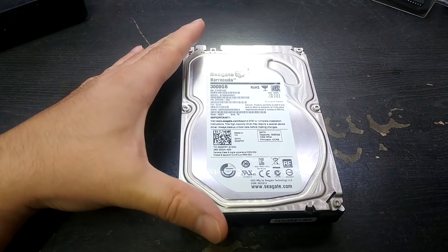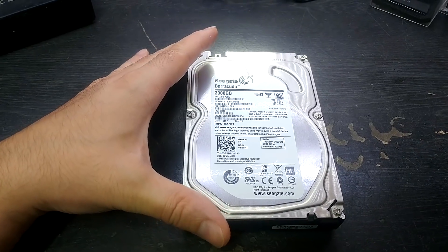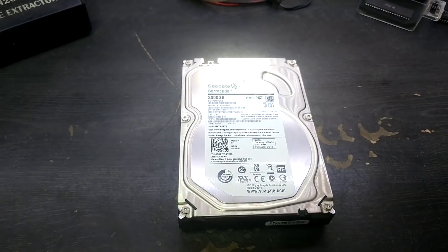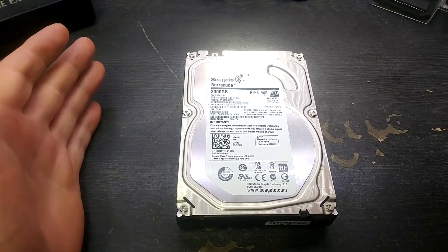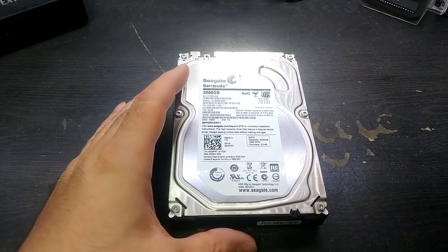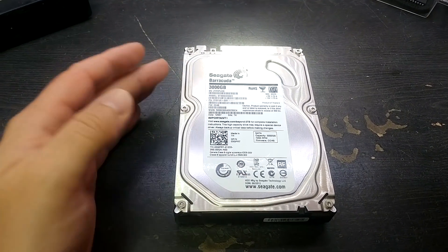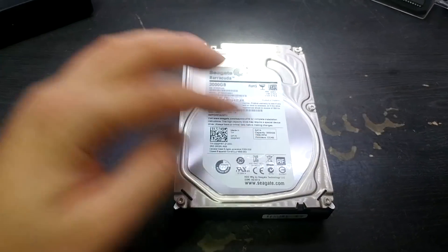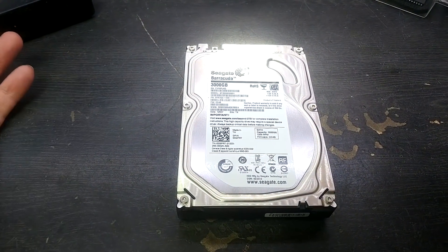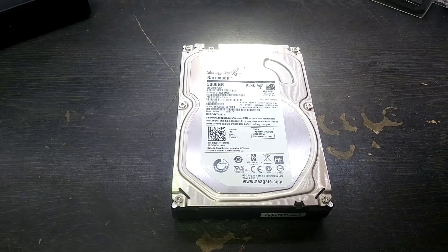The drive has basically stopped working — it's making a clicking and buzzing noise. It sounds like it's spinning but the heads are not able to operate correctly. I know this is not a clean room and it's not advisable, but I'm not paying hundreds of pounds for data recovery. I'm going to open it up and have a quick look to see if it's completely failed, if the disc is all scratched up, or if it looks in good condition and worth trying to fix.